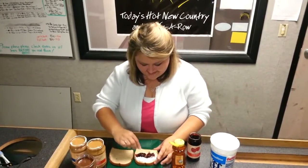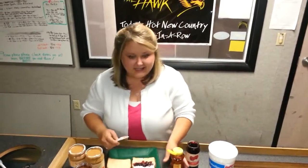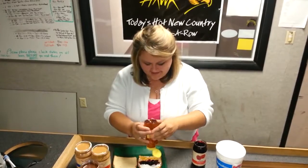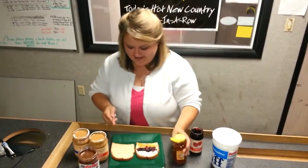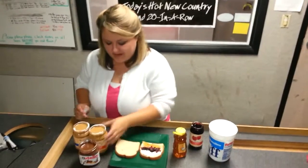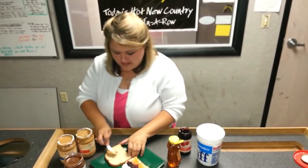He doesn't know what to say — I'm speechless. And then we take the honey. Some honey. So we have all of that. Then we go over to this side — we have our creamy peanut butter and we're going to do a big old slab of creamy peanut butter on this side.